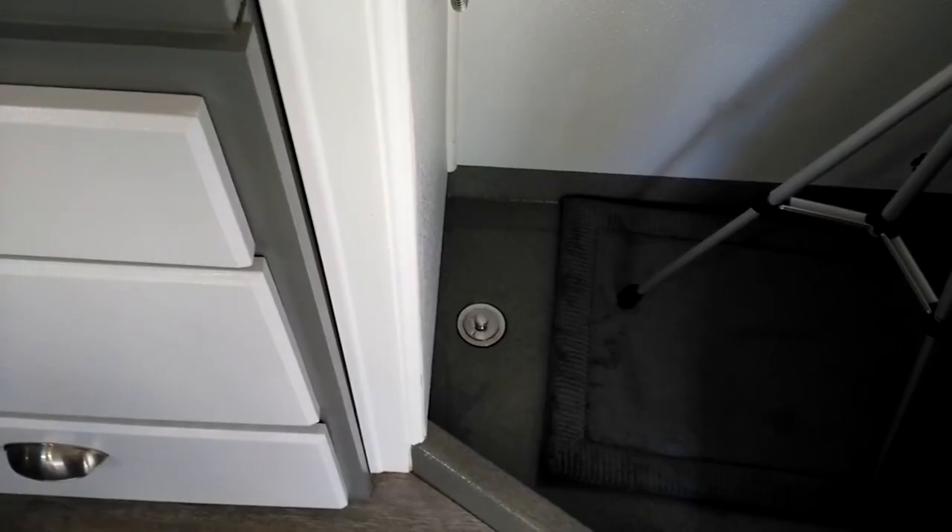As far as my shower goes, I basically did the same thing. I connected it directly up to one piece of plumbing coming out of the floor. You'll see here in a minute.